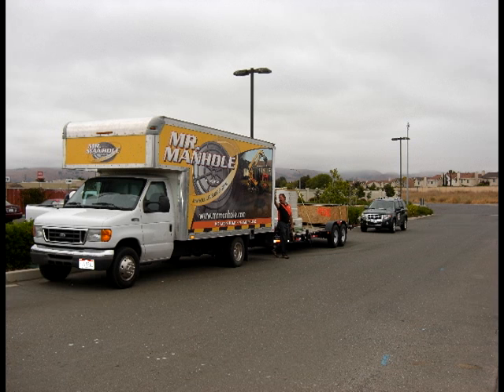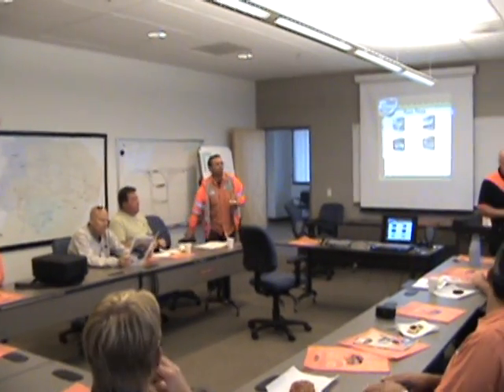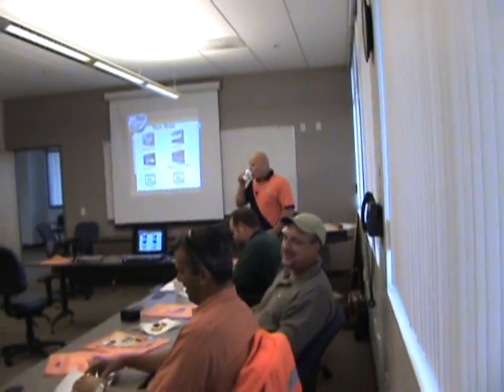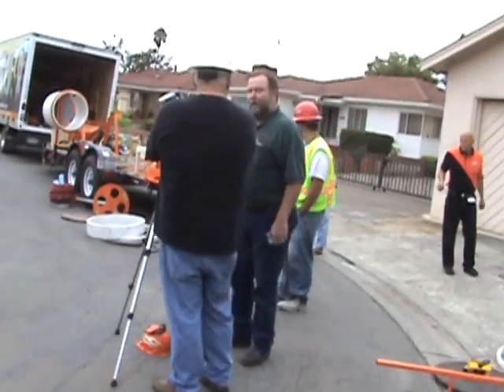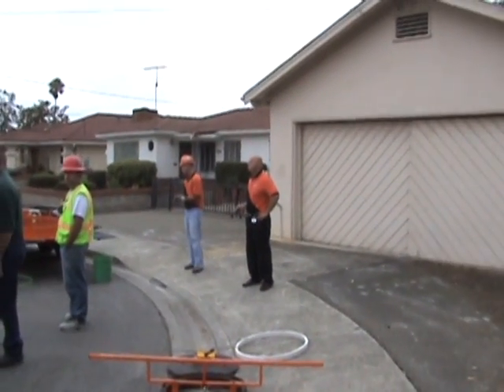We arrived at the Union Sanitary District, an award-winning sewer department in Union City, California, where we did a one-hour training session in the classroom explaining the benefits of the Mr. Manhole system. We then went to a subdivision in Union City for an on-site demonstration of the Mr. Manhole tools.